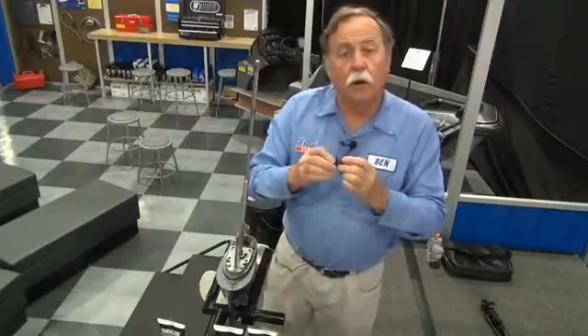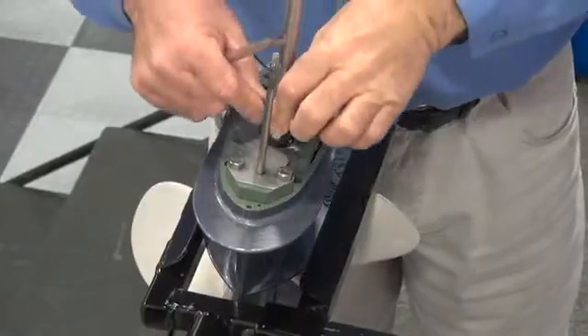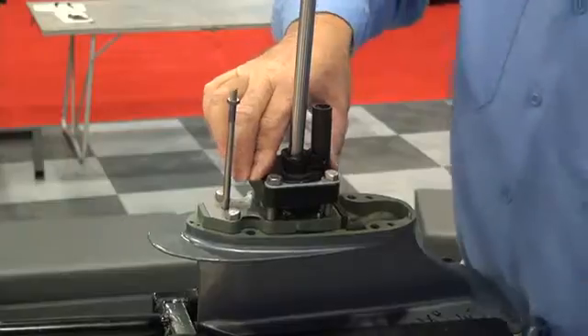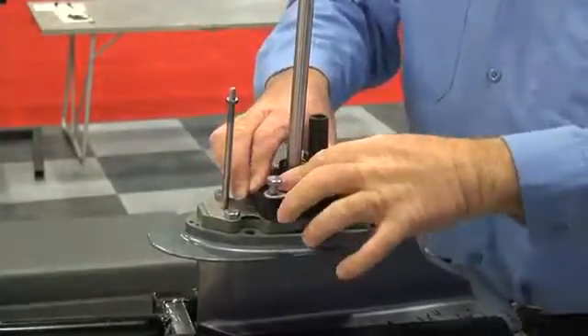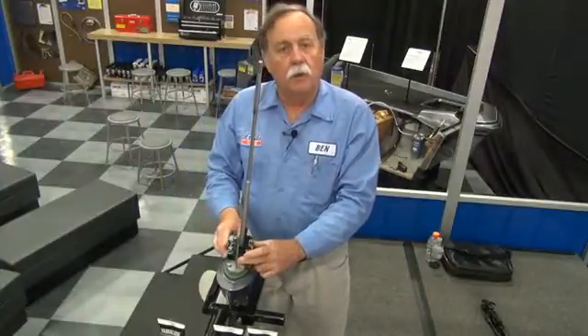Install a brand new water pump impeller. Line up the notch in the impeller with the keyway on the drive shaft. Next, set the impeller housing over the top of the drive shaft. With gentle downward pressure, turn the drive shaft clockwise until the impeller housing drops down on top of the impeller. Retighten all the bolts and you've just changed the water pump impeller.